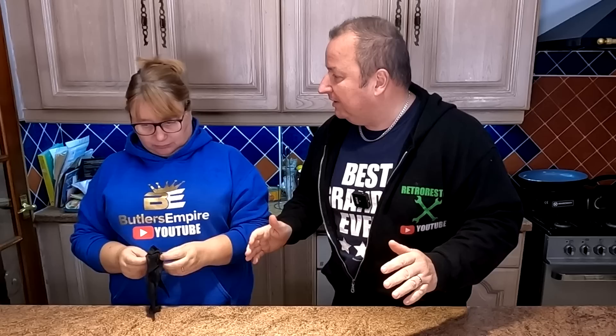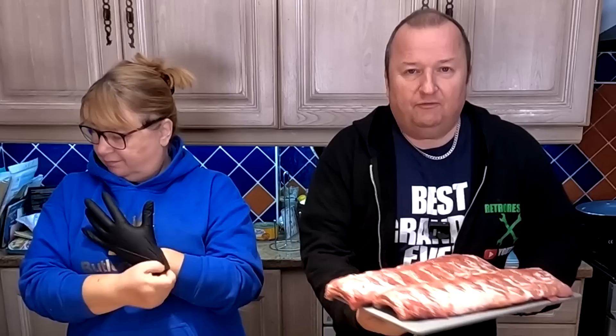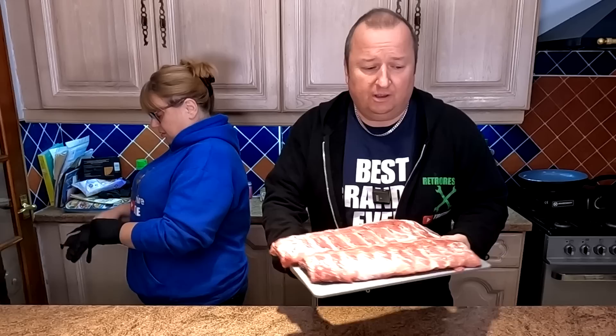Something a little bit special for you today, folks. Well, I'm looking forward to it anyway. I do love a spare rib. We normally cook them in the slow cooker, but not everyone's got a slow cooker. And obviously we do air fry cooking as well. So we've got these two lovely full racks of ribs here.